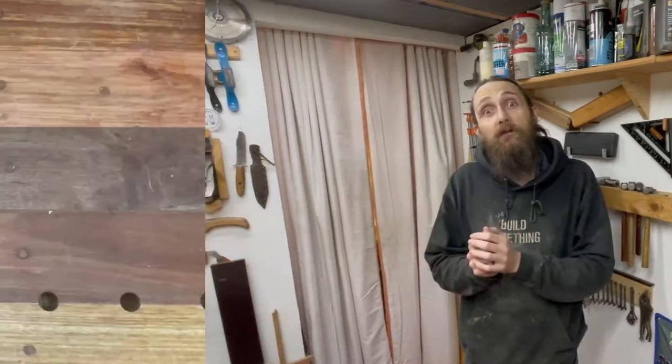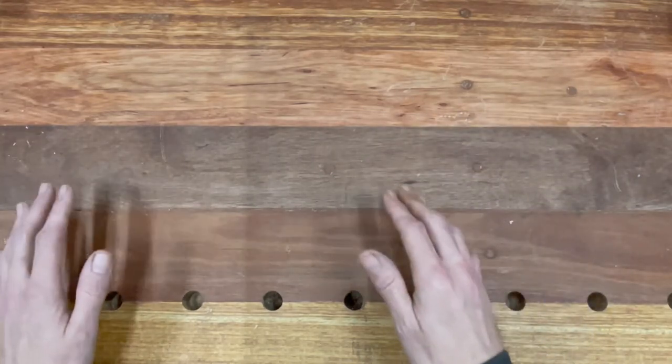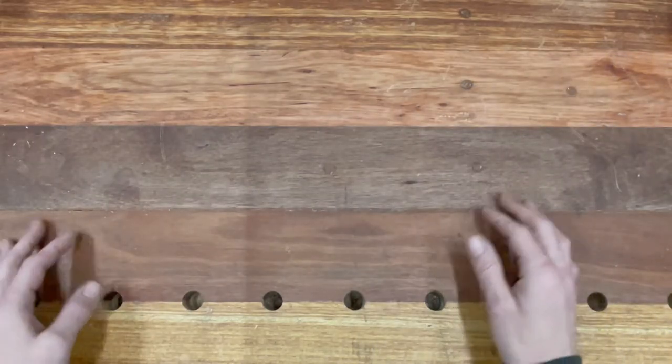Hey guys, welcome back to the workshop and welcome back to our introduction to woodworking series. In this part I'm going to talk about joint making — joinery in particular — and how joinery and carpentry complement each other. I've made up a number of basic simple joints. There are loads of variations depending on the application, but I've made the simple joints themselves. I'll show you them, tell you what they can be used for, and how they're used in the field. Let's get into it — we'll go from least difficult to most difficult.